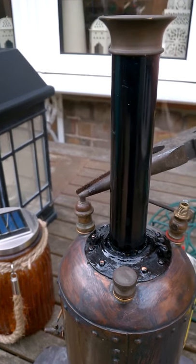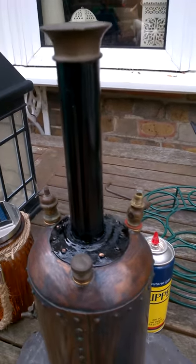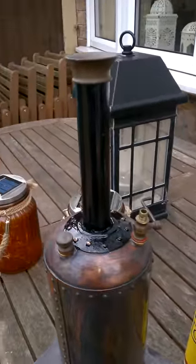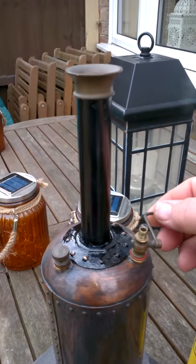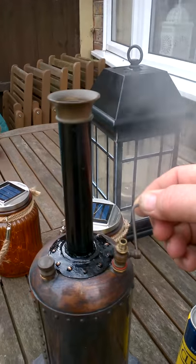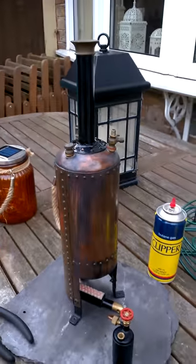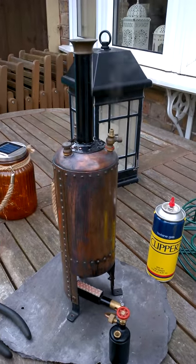We're rocking up at about 30 psi, which is what I rated the valve to, and we have live steam — and she's holding fast. Finished, ready to come home.